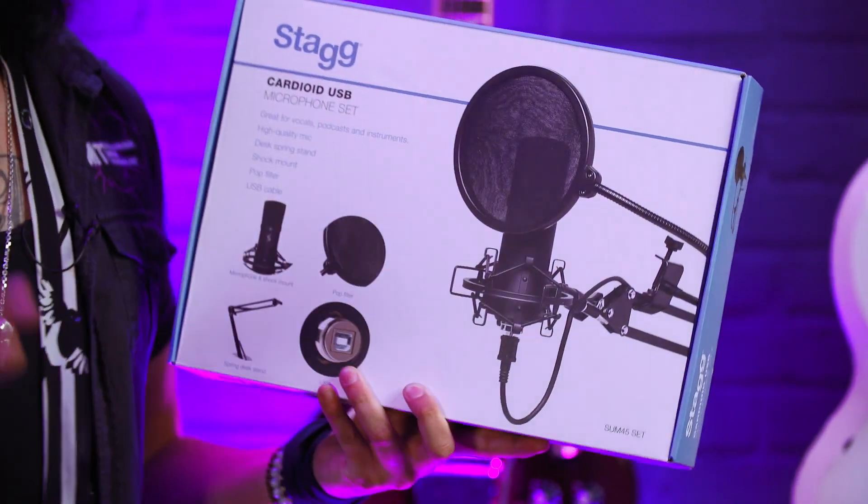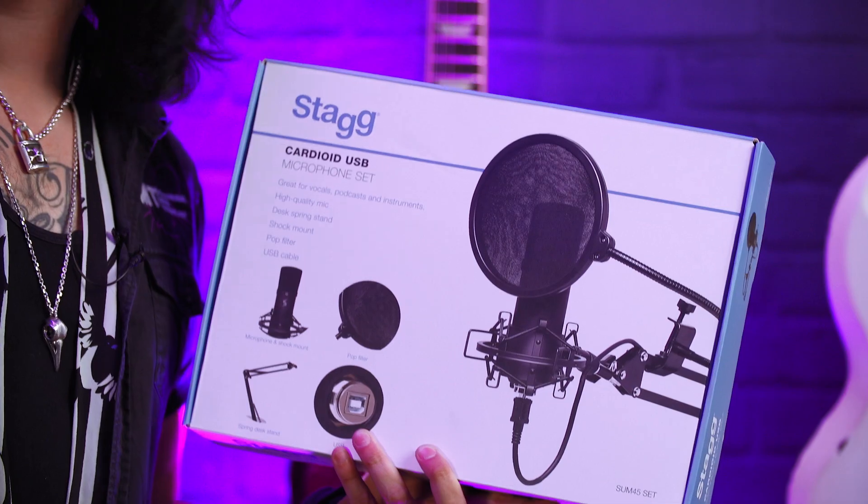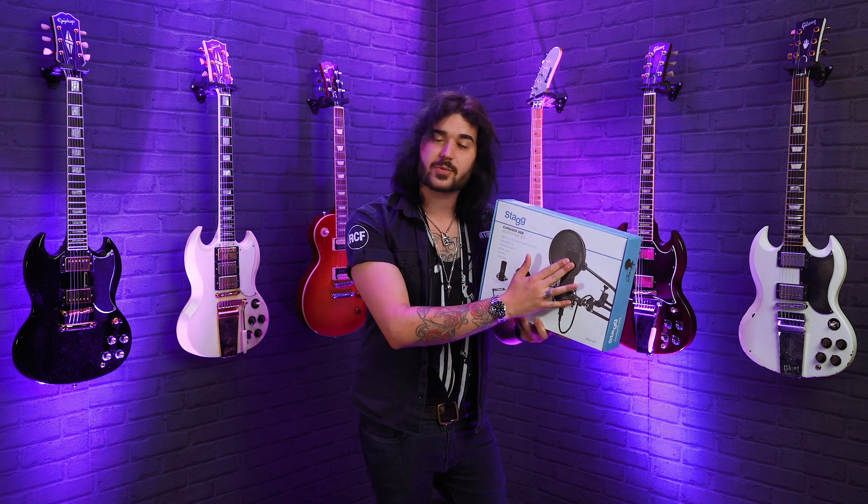It comes with a shock mount — essentially the mic sits in midair in the cradle, so it's not picking up any unwanted vibrations. It also includes a pop filter, keeping out any unwanted frequencies when you're speaking into it — any P's and T's that might make it peak.